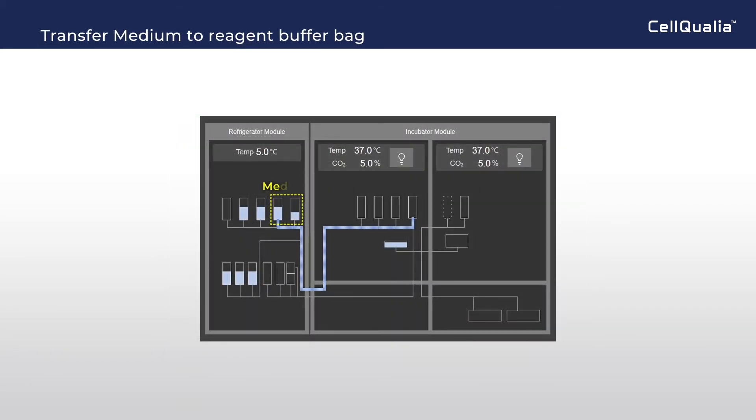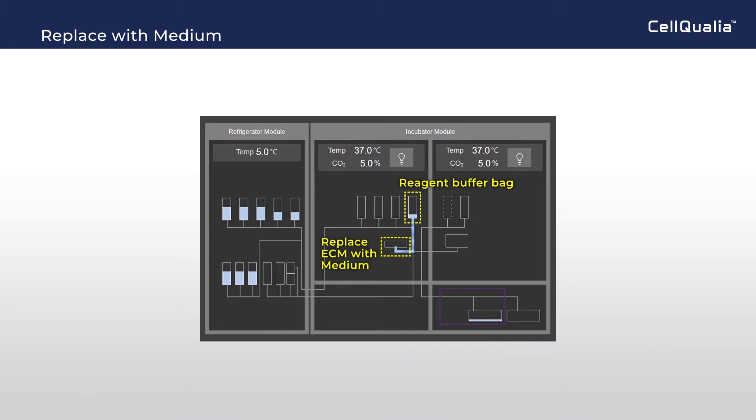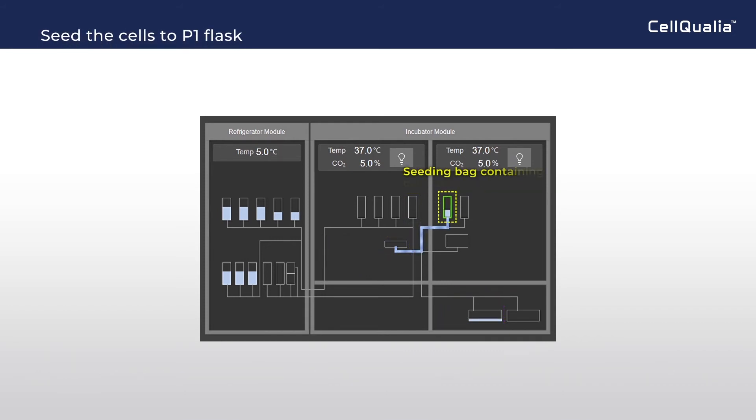Cell culture media is transferred to the reagent buffer bag for warming up. PBS filling the flask is withdrawn and replaced with culture media. Then cell suspension is transferred to the flask for seeding.